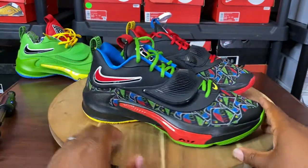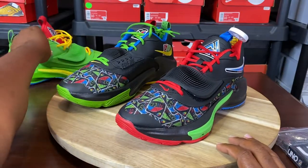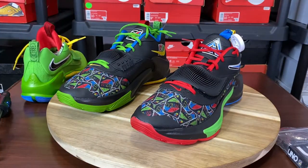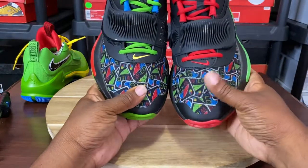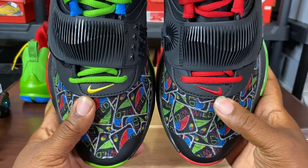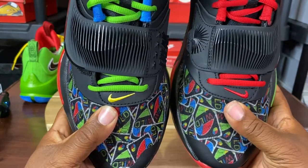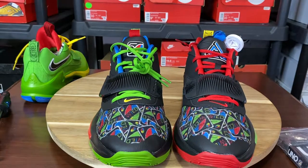You have both sneakers right here. I brought the green pair out for comparison purposes. There are a lot of details with this shoe, so bear with me. I'm going to do the best I can to give this review to you straight. Starting with the toes of the shoes — if you look on my right, the swoosh is inverted and it's red. And on the left, it is yellow.